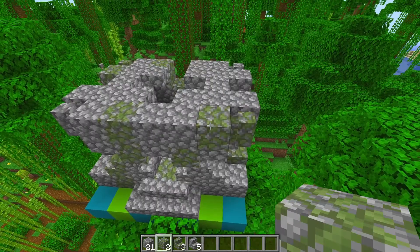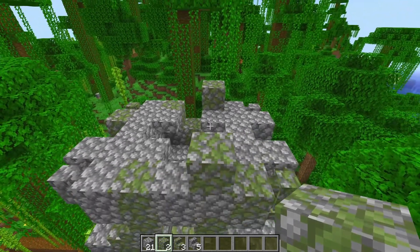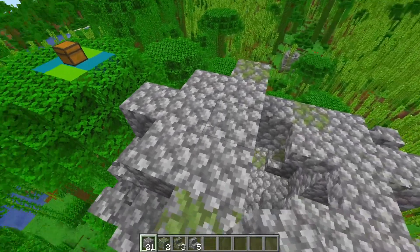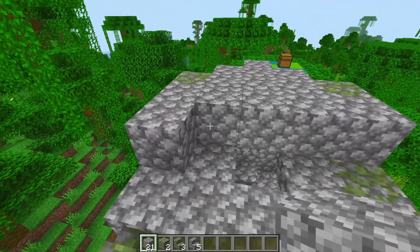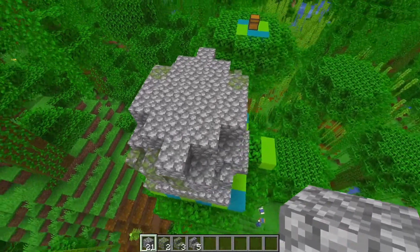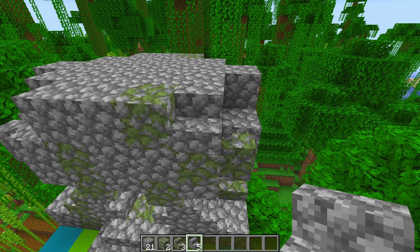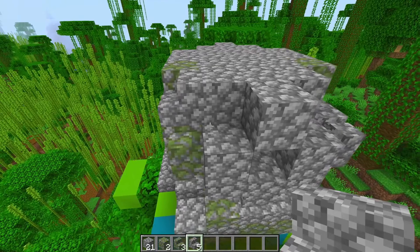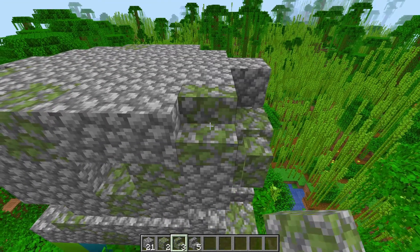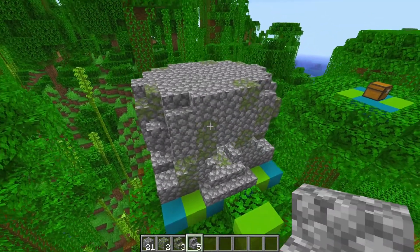For layer five we're going to seal up the roof. Place two mossy cobblestone — one here and one on the back side. Then create a diamond shape with the rest of the cobblestone, going like this pyramid on both sides, leaving the blocks next to the walls open. Then place stairs to round off the edges: a cobblestone stair, another cobblestone stair, then on the back alternating mossy and cobblestone stairs — mossy, cobblestone, mossy, cobblestone, mossy, cobblestone — and that finishes off the fifth layer.